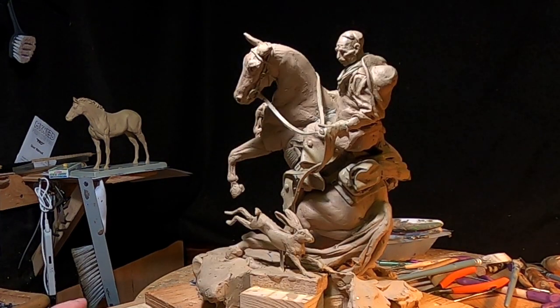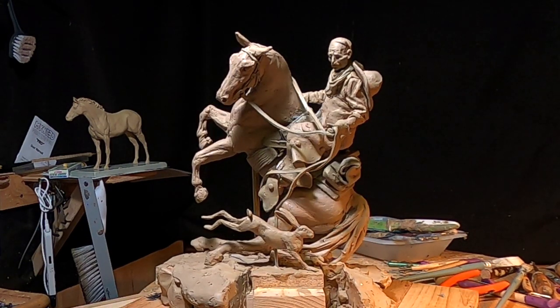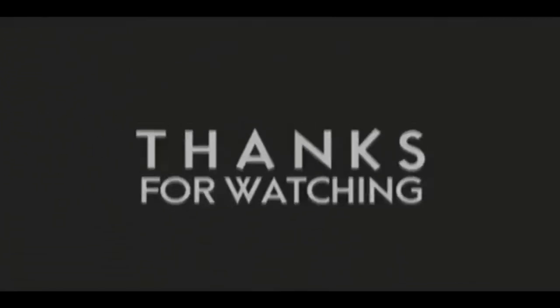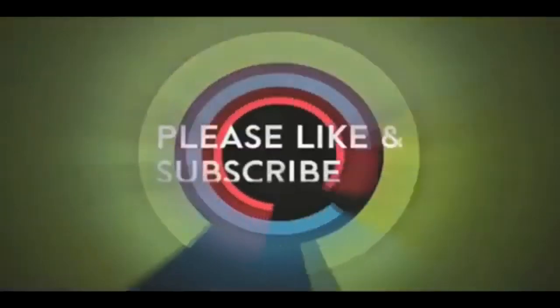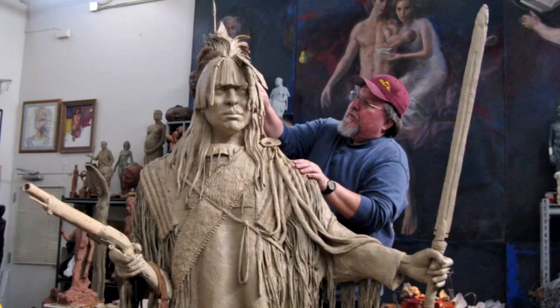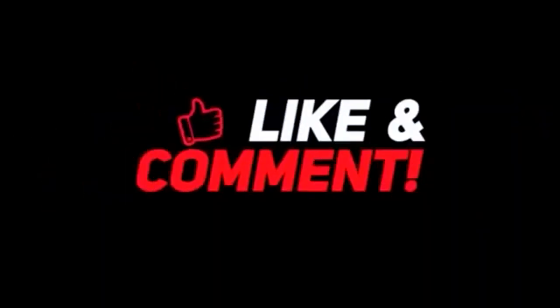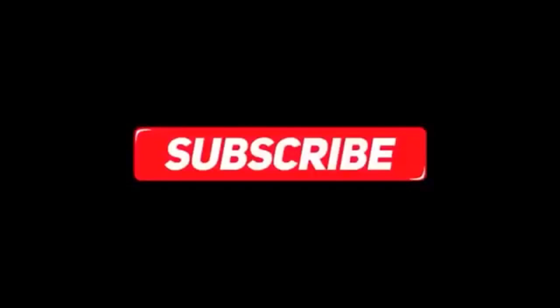Alright everybody, have a great weekend and have a safe weekend — I'll see you next week, goodnight. If you like this video, please like and subscribe to my channel, it really would help me. Also check out the link below this video — it will take you to a review of my nine instructional videos that could be very helpful to you if you're thinking of sculpting. Goodnight everybody.